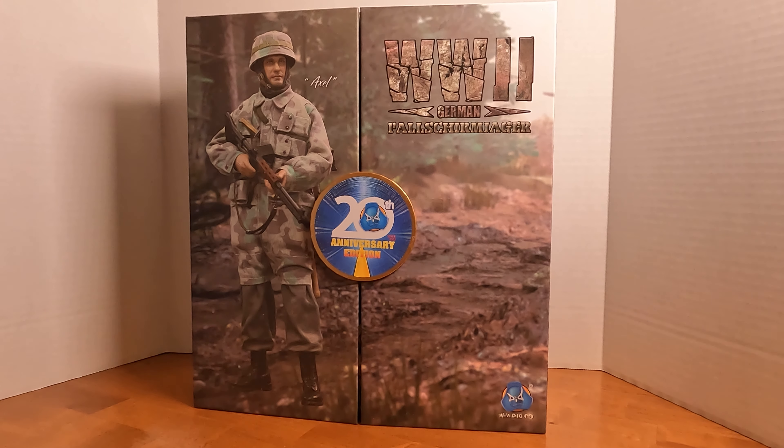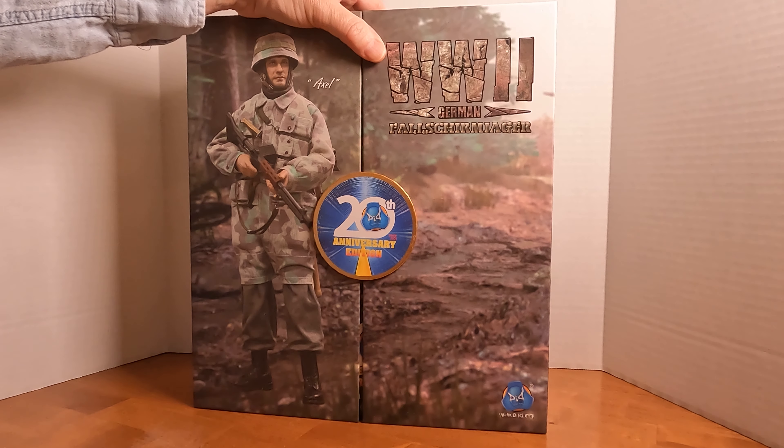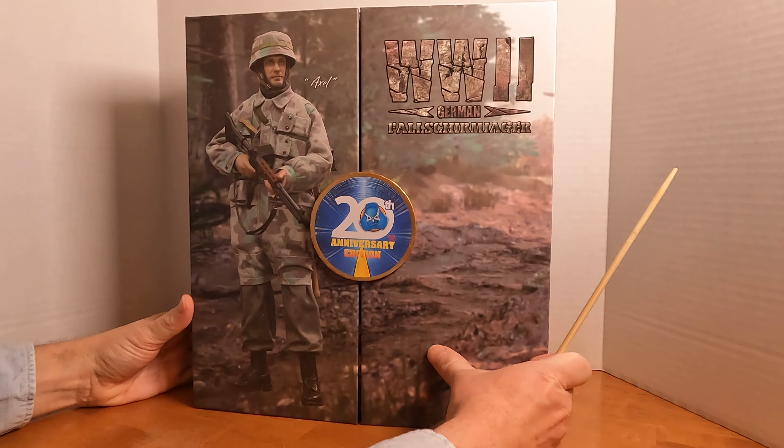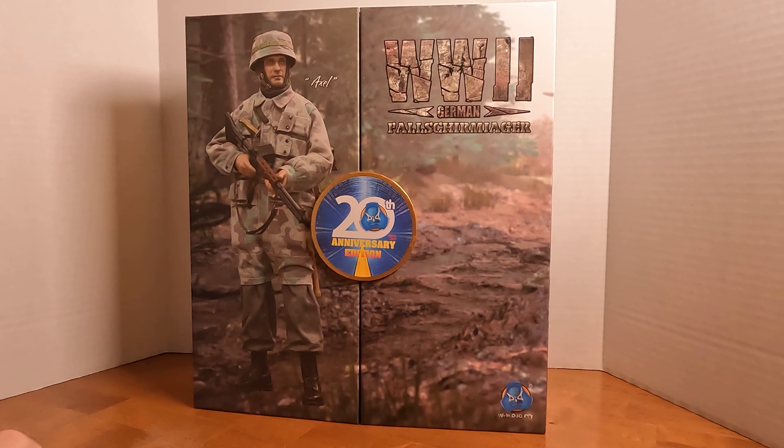As you can see by the box here, this was their limited edition commemorative for their 20th anniversary in business. And so they came out with this special box. I normally don't review boxes, but in this case I thought I should.